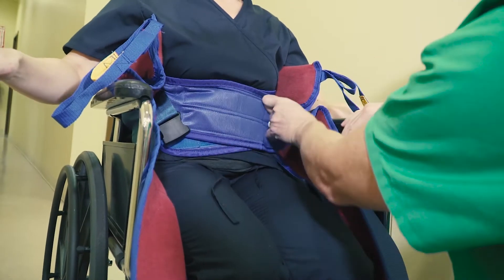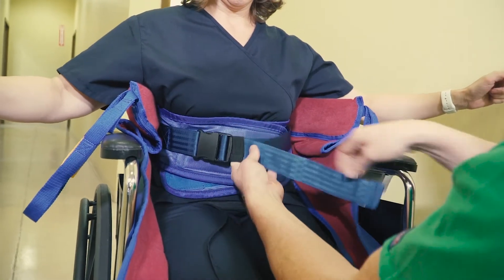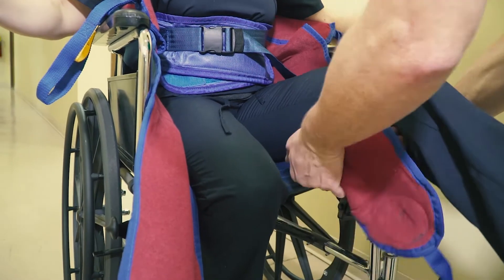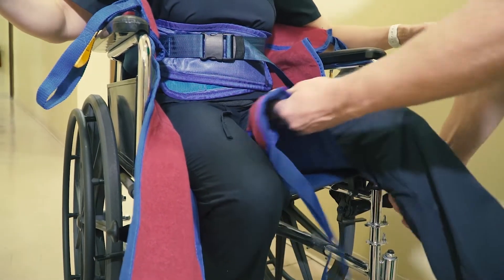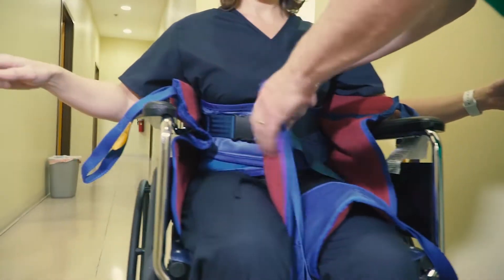Connect the support belt and safety buckle, making sure that it is snug but not too tight. Position yourself in front of the patient and gently raise each of the patient's legs to pull the straps underneath and over the patient's legs. You want the straps to be mid-thigh on the patient for the most comfortable transfer.